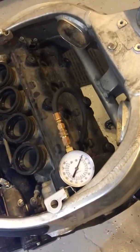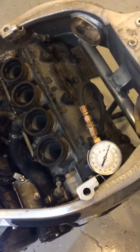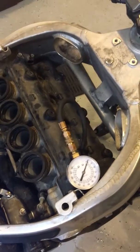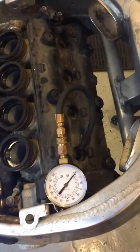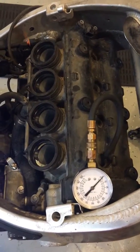Here we are at 4ACP Cycles with our 1999 Suzuki Hayabusa. We're doing a compression check on video so you can see across the board that all cylinders are good. We have photographs that we'll be supplying on eBay. So far they've been up around 185 psi on cylinders 1, 2, and 3, and we're going to do number four on video.